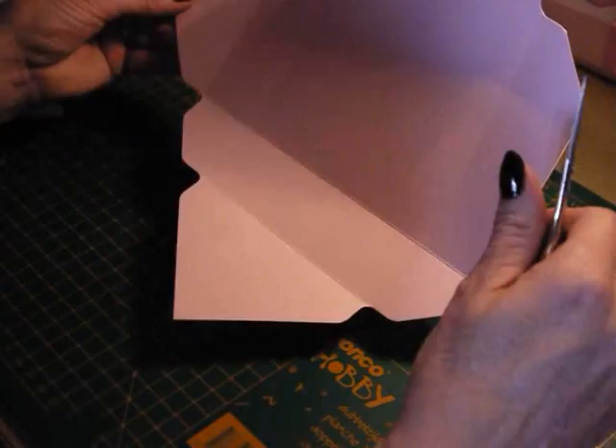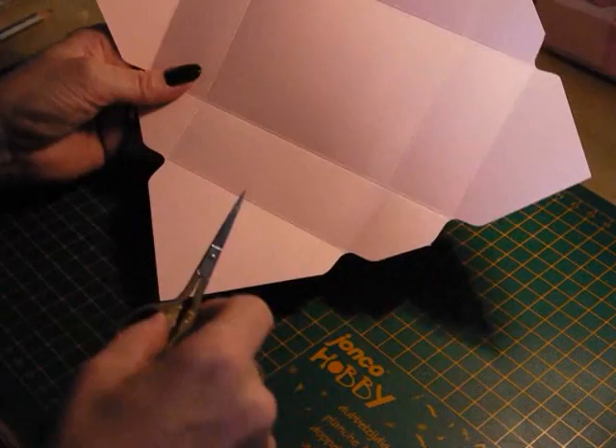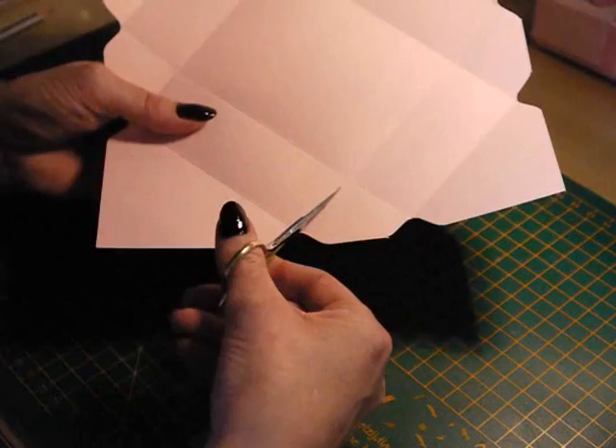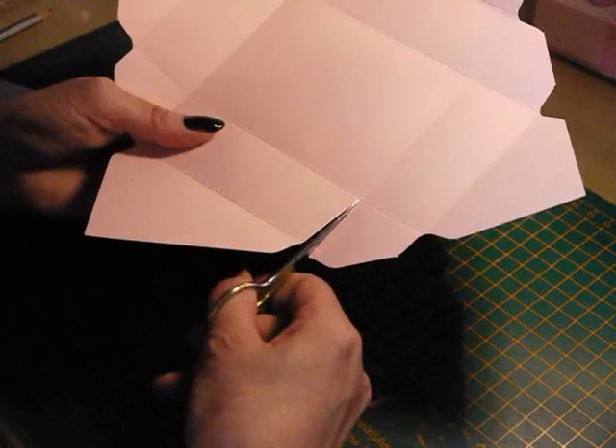Then grab your scissors. You have two what I call skinny triangles and you have two wide triangles. You want to snip the lines at the big triangle end — snip into the inner score line vertically like that. Then turn your card around and do exactly the same thing.